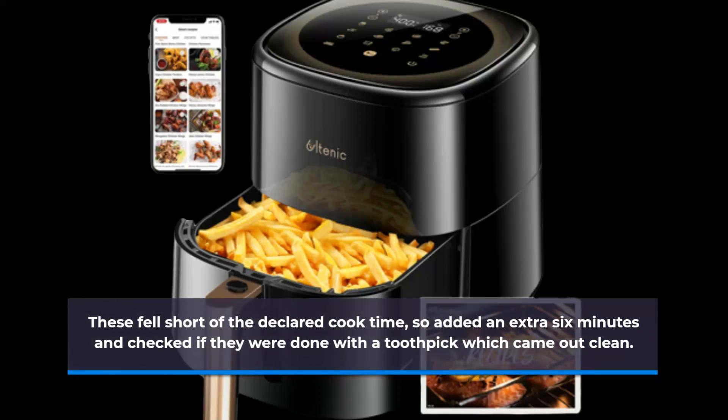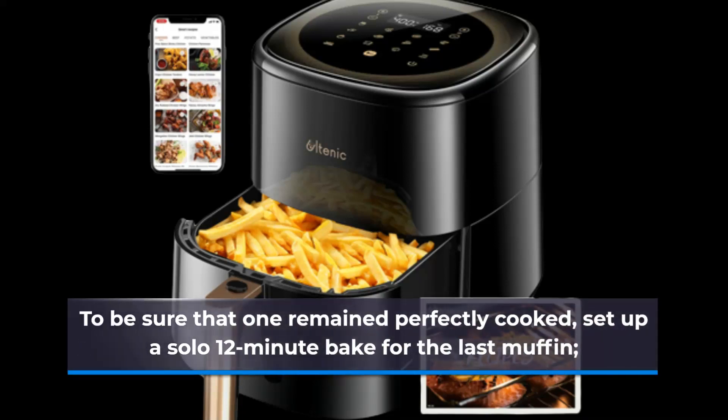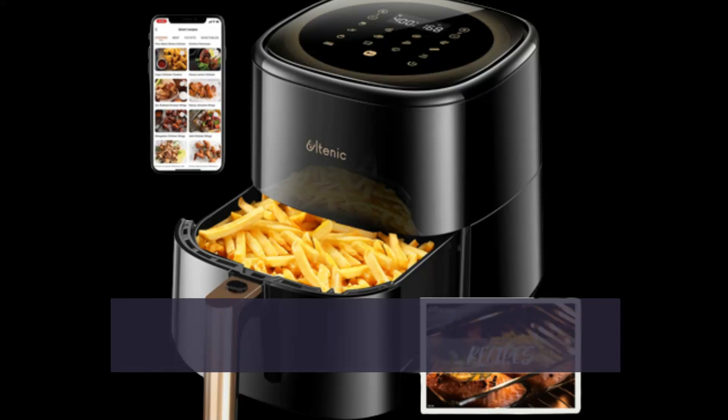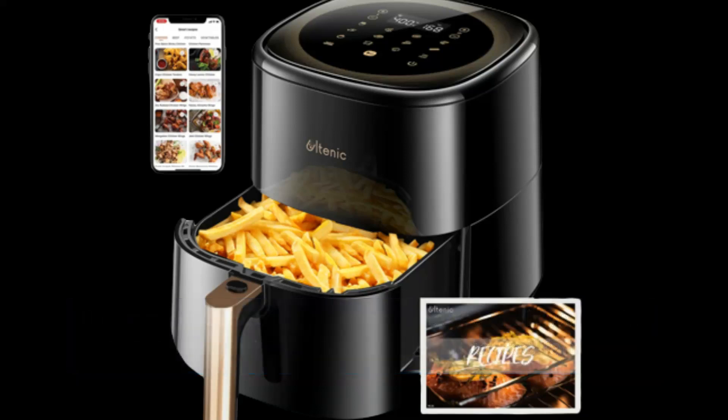I added an extra 6 minutes and checked if they were done with a toothpick, which came out clean. To be sure that one remained perfectly cooked, I set up a solo 12-minute bake for the last muffin. It turned out much better than the rest — it was taller and finished in time. In any case, all tasted fantastic.